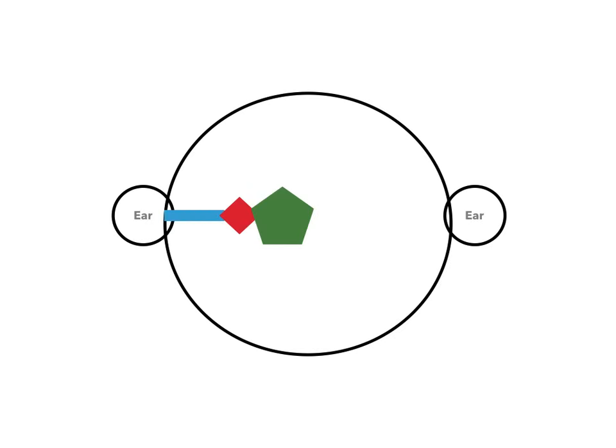Here's a really simplified drawing of the hearing system. You have two ears — in this case they look like little Mickey Mouse ears. Then you have a blue ear canal, some red ossicles, and a green cochlea. I've labeled that by colors just so we can keep this really simple.